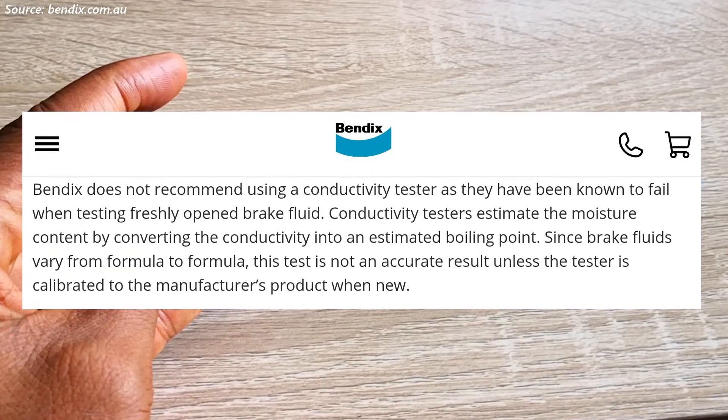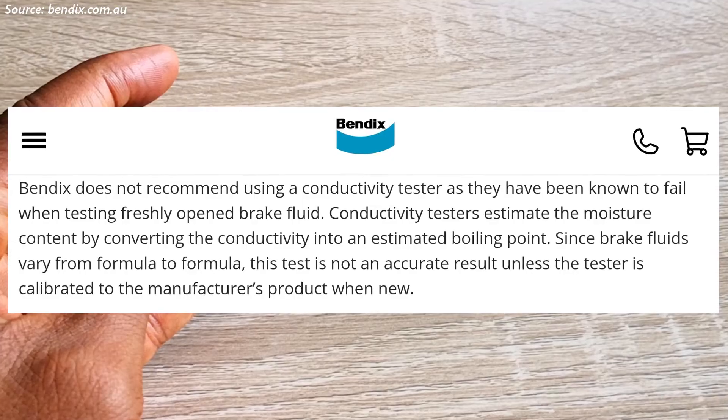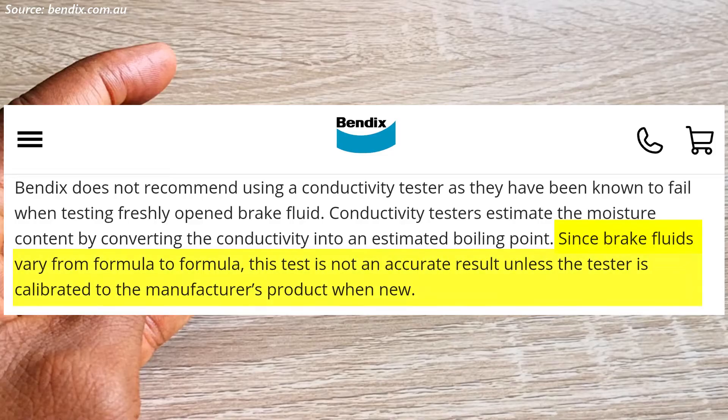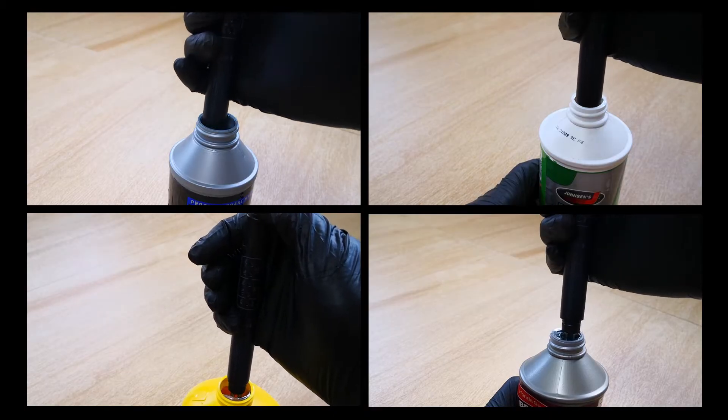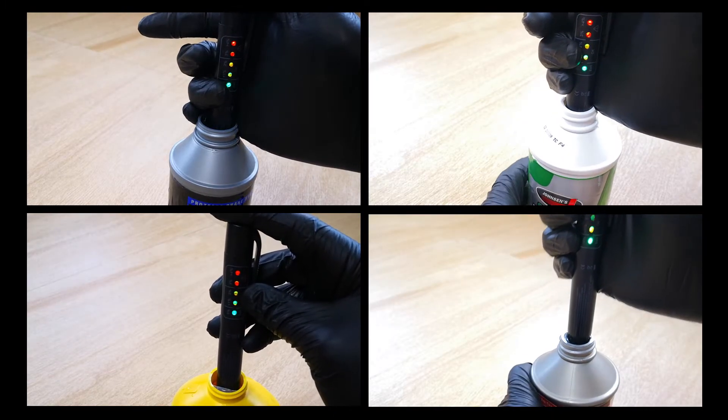It turns out that many brake fluid manufacturers actually warn against using conductivity testers for their brake fluid. This is because some brands may use additives in their brake fluid, which makes the fluids conductive right out of the box. While these pen style testers are not necessarily a bad thing, the challenge is that for them to function across the board, they need to be calibrated to each manufacturer's brake fluid formula. My guess is that these pens probably operate on a generic brake fluid formula, which doesn't work across all brake fluid brands.